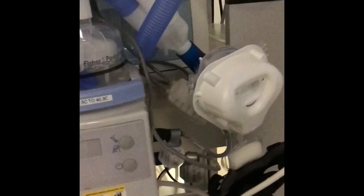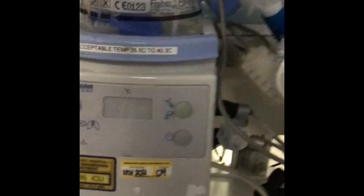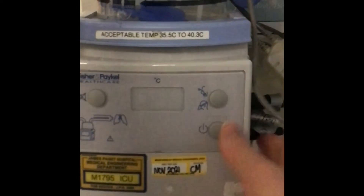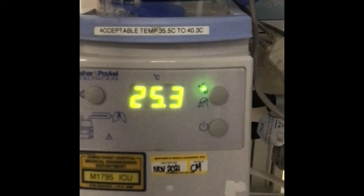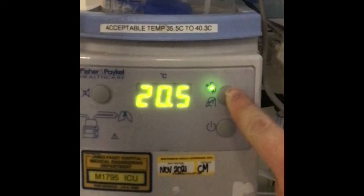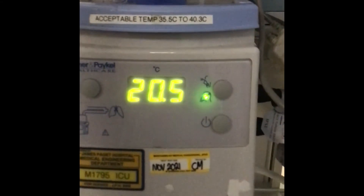The other thing you need to do is change your humidifier so that it's suitable for a face mask, to stop the mask from steaming up. To do that, turn it on and press and hold this button here until the light is on the face mask and not on the ET tube.